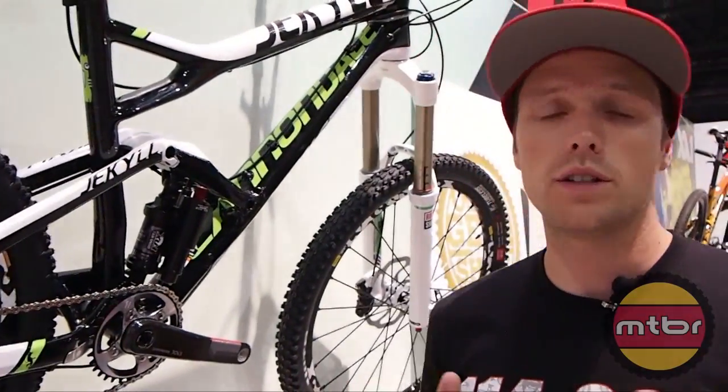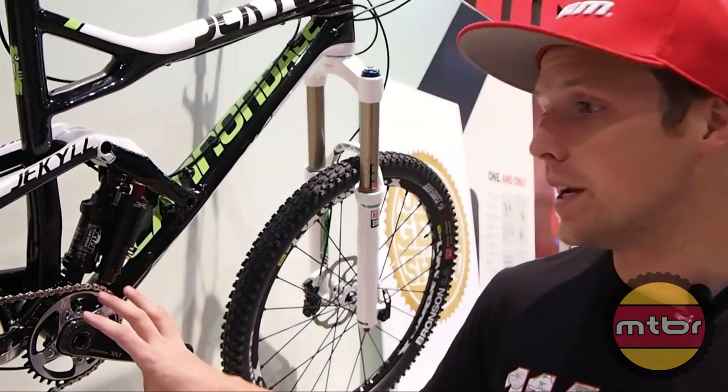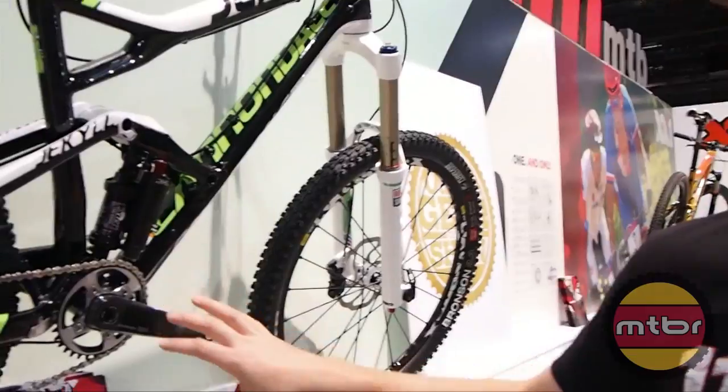There are going to be some people out there that definitely need a chain guide — super aggressive, crazy terrain with lots of crazy things happening out on the trail. But right now it's working really well, so that's just one aspect of it.